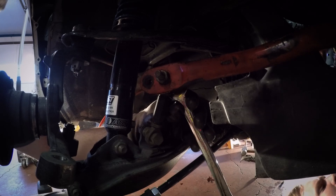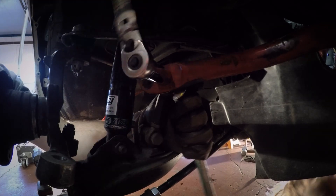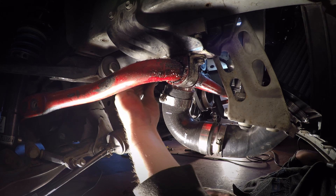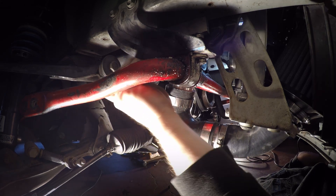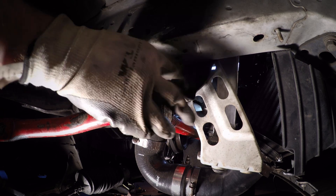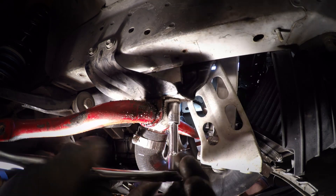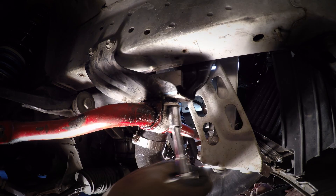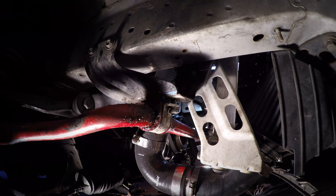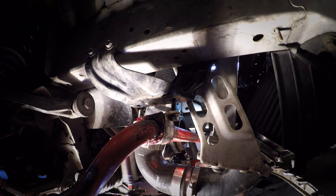Next, we're going to do the end links on the sway bar. These are 949's end links. Stock end links would be just the same. Next, the mounting hardware — this is a big Racing Beat front sway bar, so they've got support blocks on the top. We're going to have to remove those support blocks first before you can take out the hardware. These threads are super long, so if you've got an electric or pneumatic tool, I'd recommend using it to take out the rest of the hardware — it makes the job a little easier.